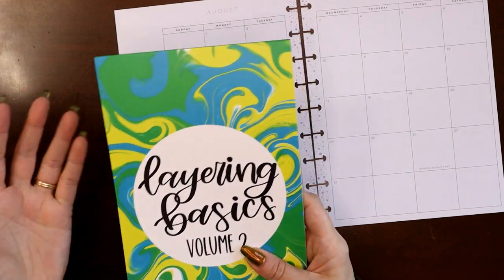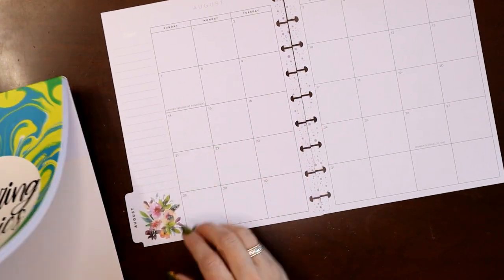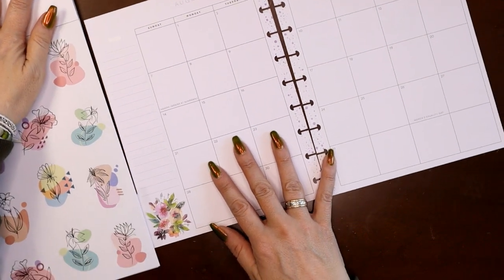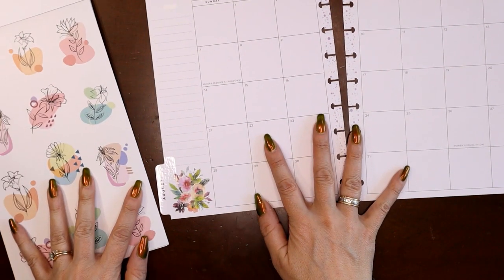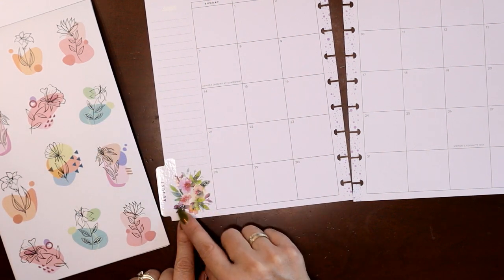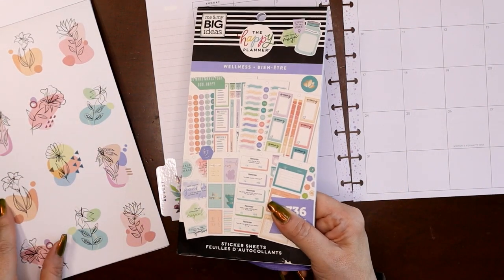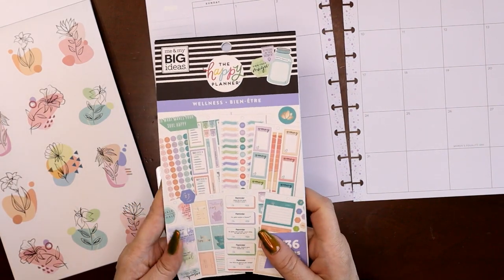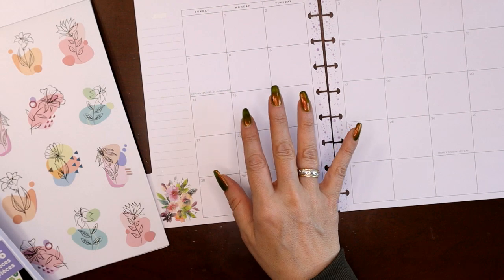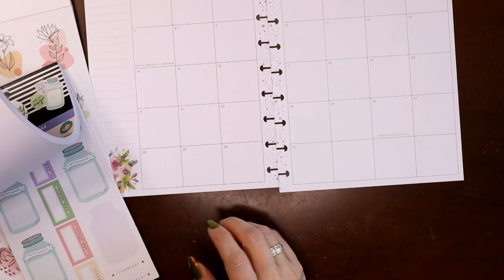I already whited out the word 'notes' that was on the page. I'm using the Seasonal Floral sticker book, and my first inclination is always to grab the sticker book that coordinates with it, but I already have those flowers on the page. So I went to a new sticker book I got that I haven't used yet — Layering Basics Volume 2 by Amber Plans Her Day. Just flipping through looking for something that went with this page's colors — it went surprisingly well. Almost every color on this sticker is in this page, and the colors match even if the art style is completely different.